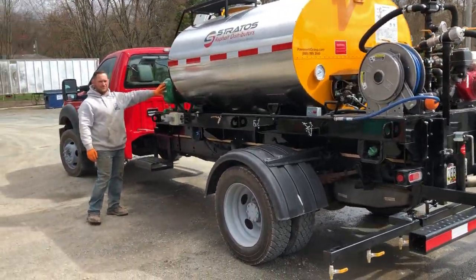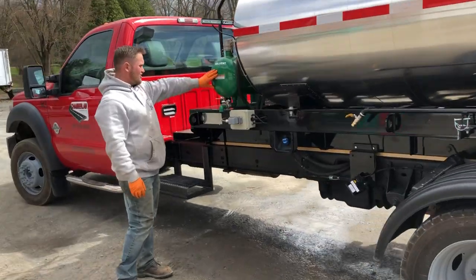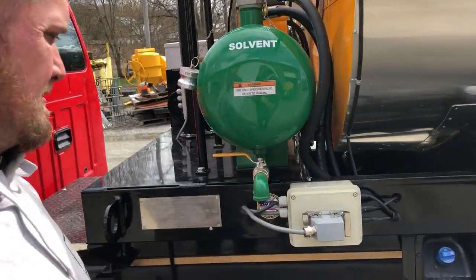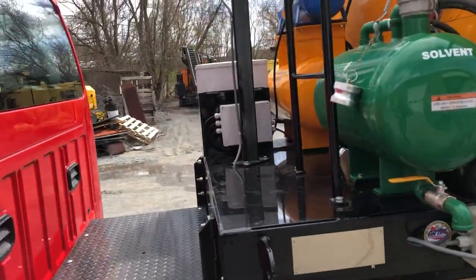This is our solvent tank, by the way — whatever solvent is suitable for the material that you're using. Right now we're just flushing out the line.